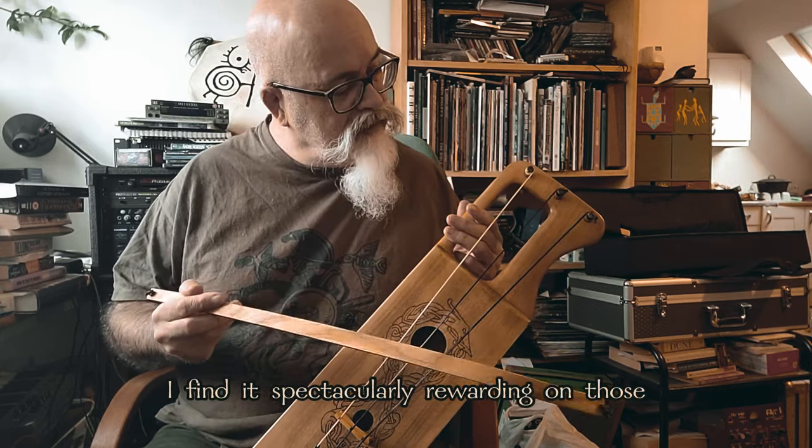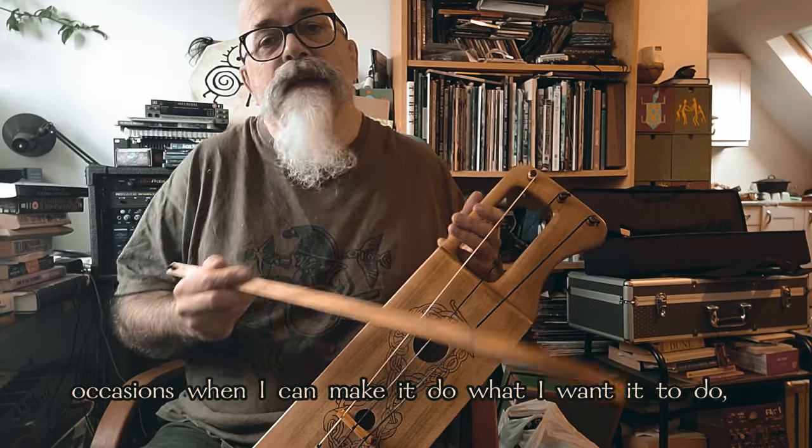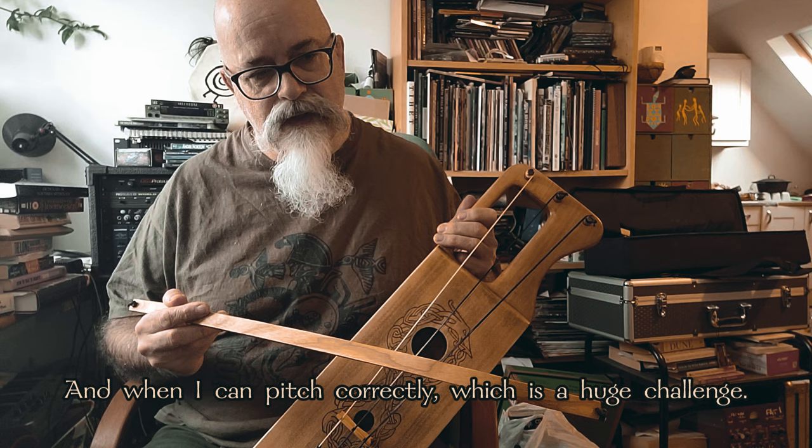You have to work harder to achieve the sound you want. But somehow I find it spectacularly rewarding on those occasions when I can make it do what I want it to do, get the sound that I want, and when I can pitch correctly — which is a huge challenge.